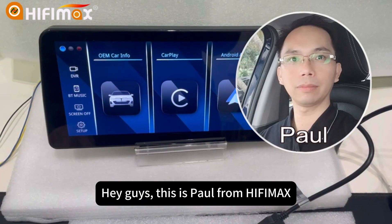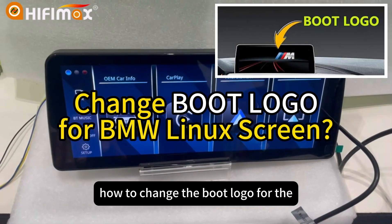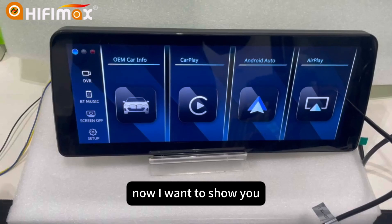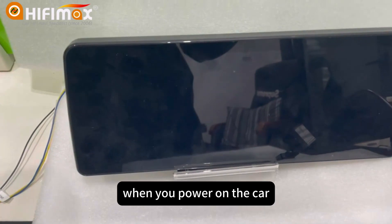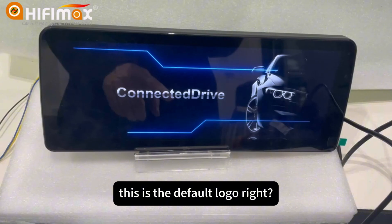Hey guys, this is Paul from HiFiMan. Today I want to show you how to change the boot logo for the BMW Linux screen. Now I want to show you the original boot logo when you power on the car. This is the default logo.